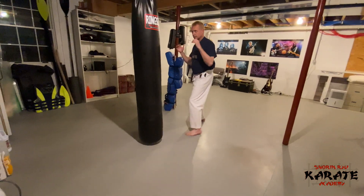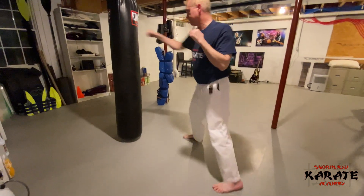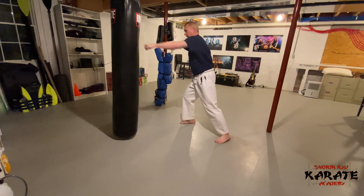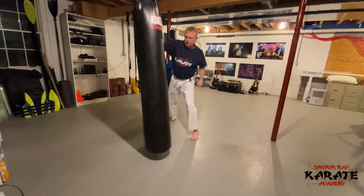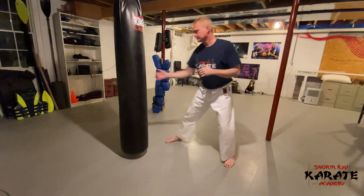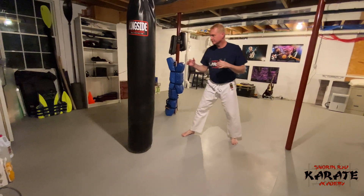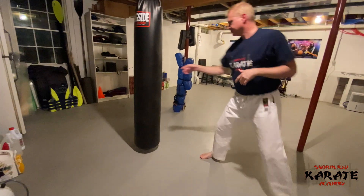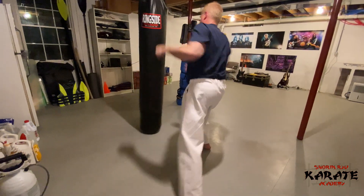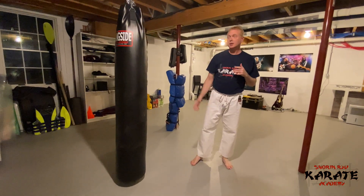The strikes — reach up, pull down, strike, switch feet, pull down and strike. A little bit faster, harder. And that's the low block reverse punch application, doing both the traditional Kihon and then working the combination on the heavy bag.